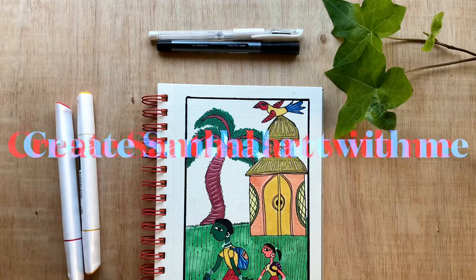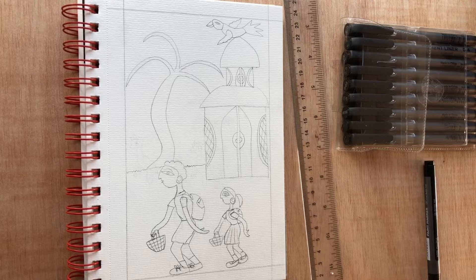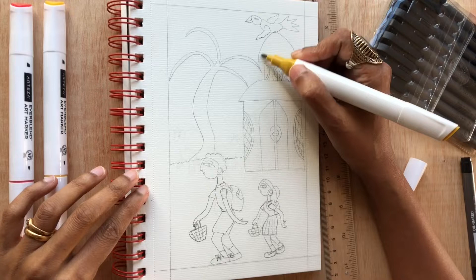Hi folks, let's do Shantil art today. Shantil artwork is a tribal art from India and this artwork is such a simple artwork — beauty lies in its simplicity. I'm going to use artisans alcoholic marker pens for this artwork, and you can use acrylic or whatever you have. Basically you just block in the colors for this artwork.